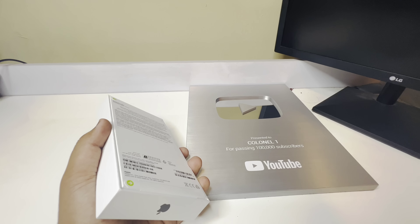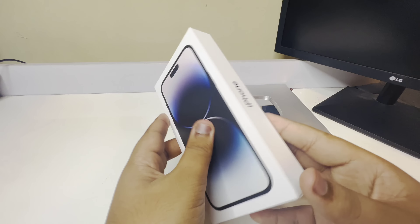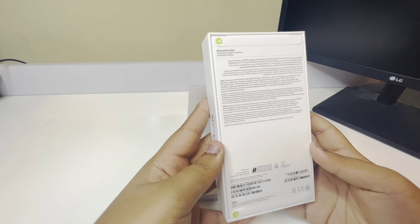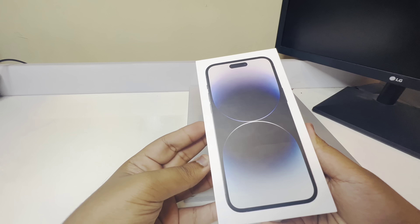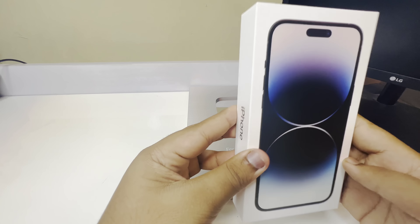Hello guys, welcome back to the channel. So guys, now we have the iPhone 14 Pro Max unboxing video. Welcome back to our video. This is our phone — 256GB.